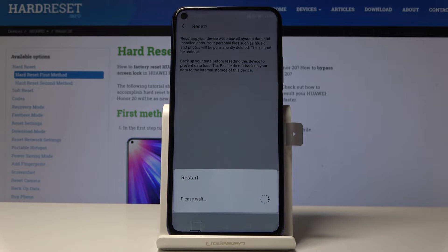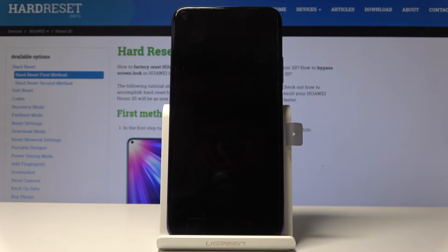Tap Reset Phone and the process will now begin. It will probably take a couple of minutes, so just be patient and I'll be back once it's finished.